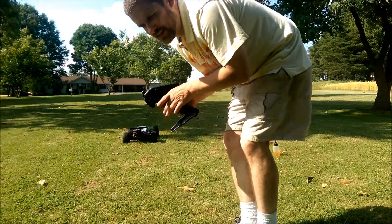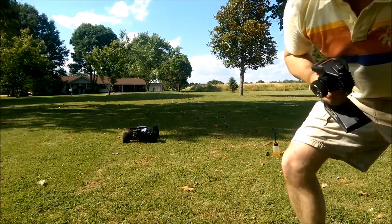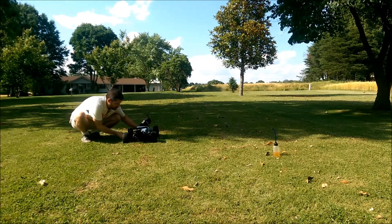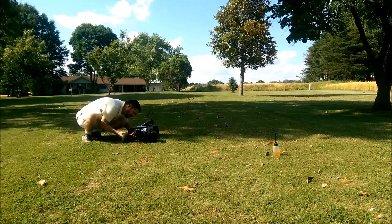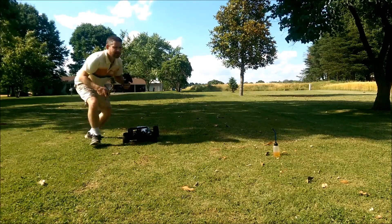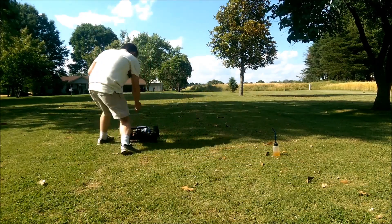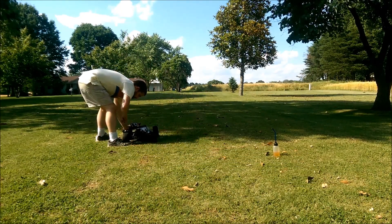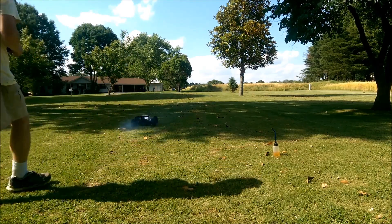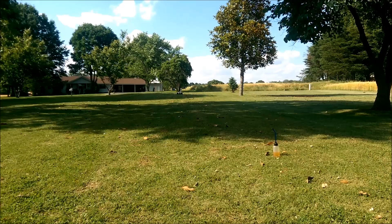Going to turn the idle up just a touch because I don't think it's going to stay running if I don't. Want to idle up a little bit. All right — let it idle for a minute.